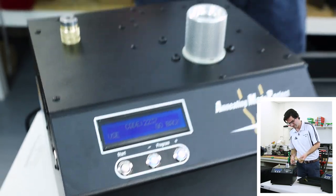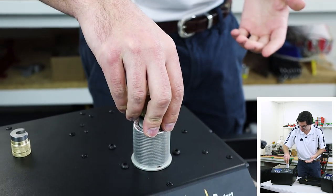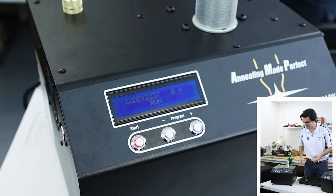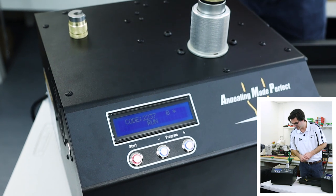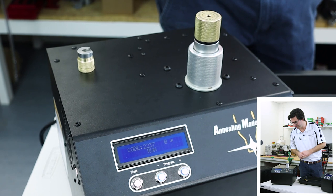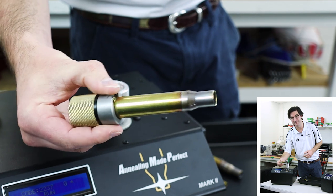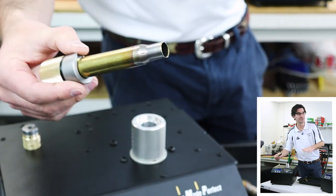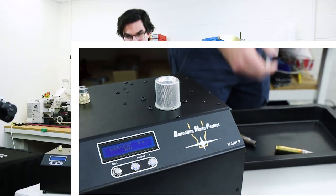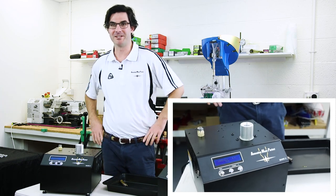We would write that down. Take our case that we want to anneal, put it into the machine, select use and run. It takes a while — it's a lot bigger than the 17 Hornet. That's now finished. There's your annealed 50 BMG. We didn't change anything in the machine. That's all it takes to change from the smallest case to the largest, or any case. So there you go.